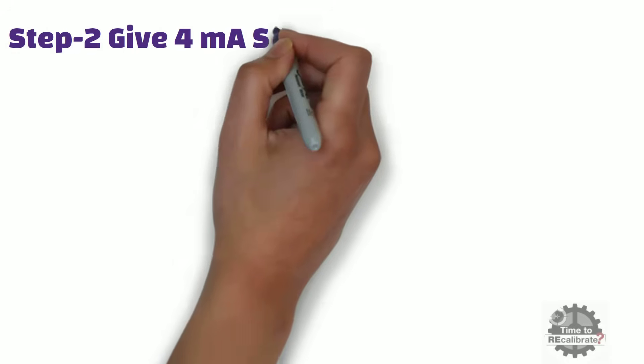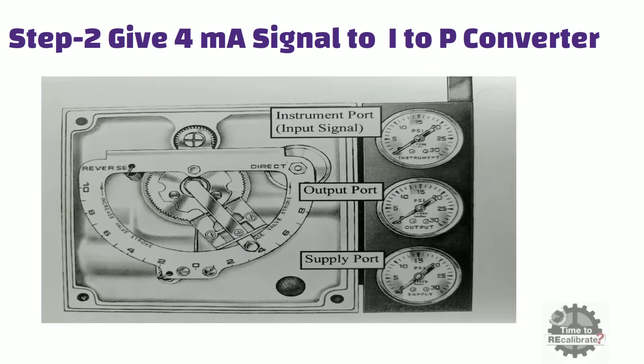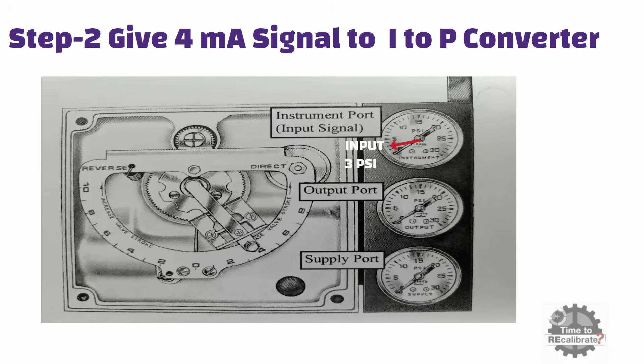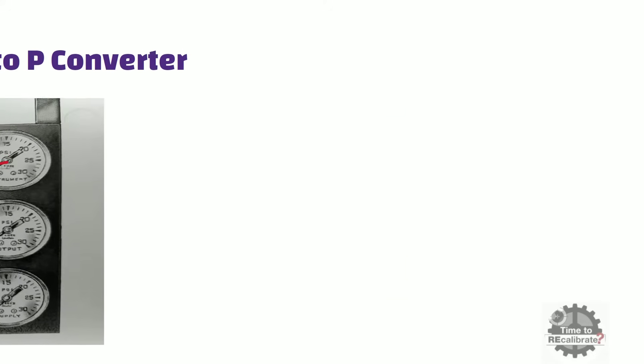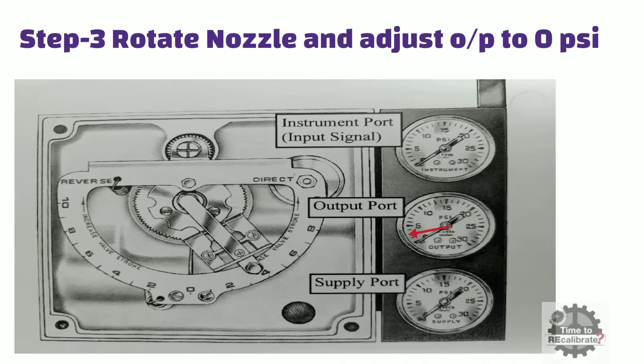In the second step, give a 4 mA signal to the mA to pressure converter. This converter gives a 3 lb per square inch input signal to the positioner. You can see the input pressure on the input port of the positioner. Now observe the positioner output port. If the output port dial indication is above 0 lb per square inch when input pressure is 3 lb per square inch, then rotate the nozzle to adjust output pressure and make it 0 lb per square inch.